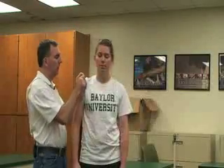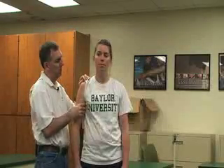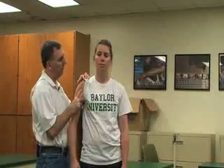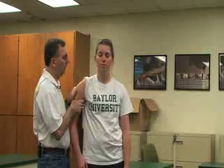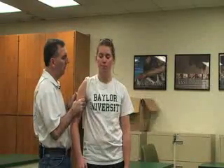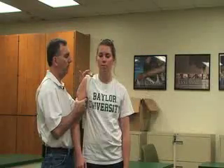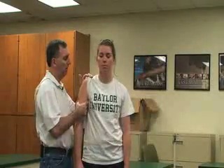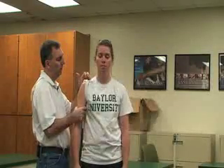Then we can also do glenohumeral joint play. Just moving it posteriorly — backwards. We can do it anteriorly, pushing it and holding it. We can do it superiorly, pushing it upwards, or inferiorly — different joint plays, pushing it down.